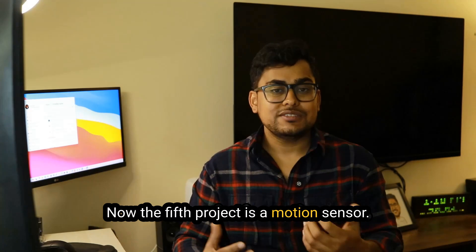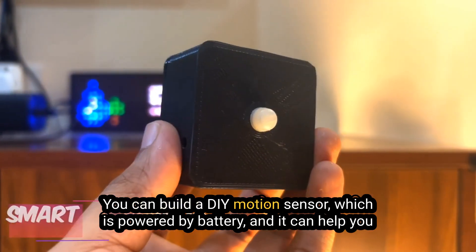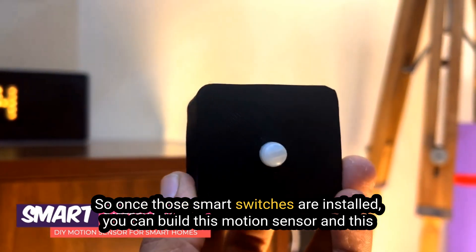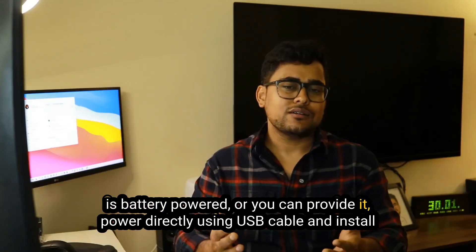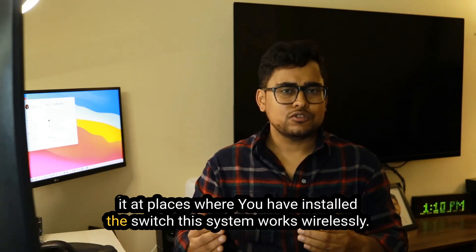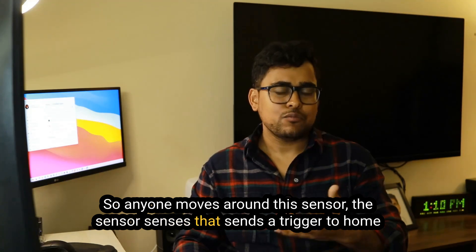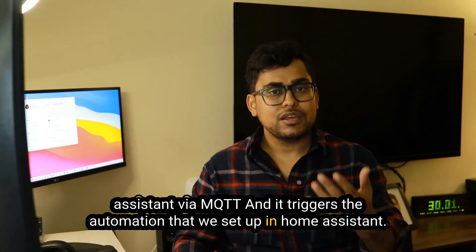The fifth project is a DIY motion sensor. You can build a battery-powered motion sensor that helps you automate or trigger those smart switches. Once the smart switches are installed, build this motion sensor — which can run on battery or be powered directly via USB — and install it wherever you've installed a switch. This system works wirelessly: when anyone moves near the sensor, it triggers Home Assistant via MQTT, which then triggers the automation you've set up.